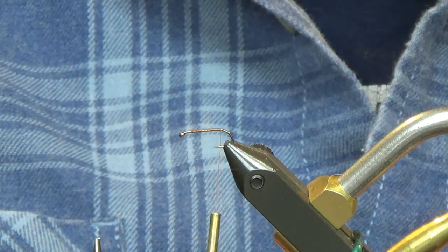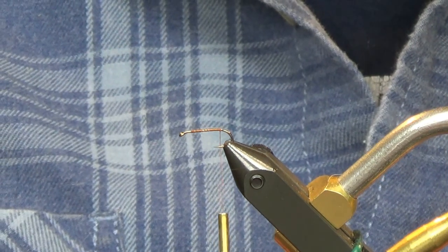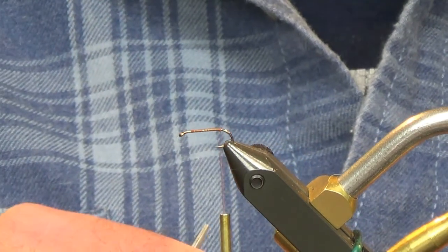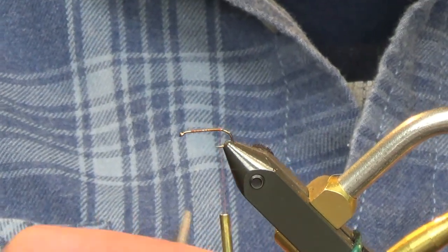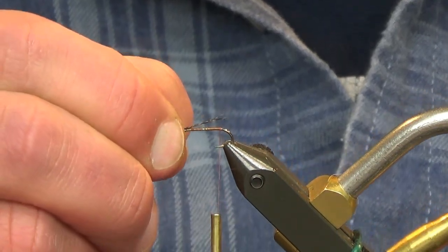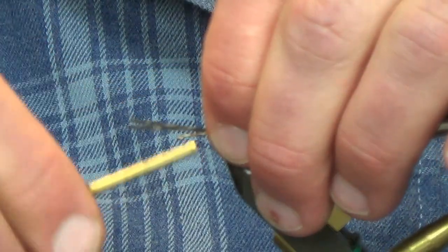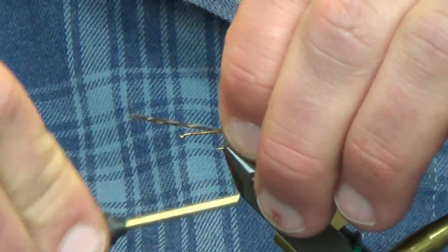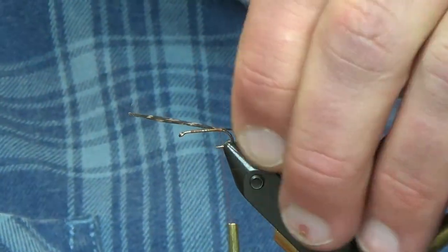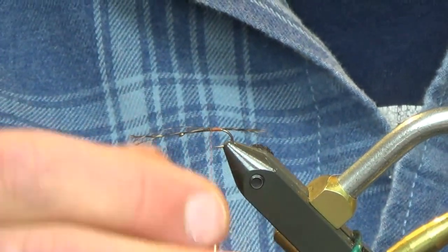We're going to take some cooked alien fibers, four to six-ish, and tie these in — measure them up like the hook shank, probably a little bit shorter. If you're going to err one way or the other, I would say go shorter on these. They kind of have a short tail. There we go, advance this up to the front just a little bit.